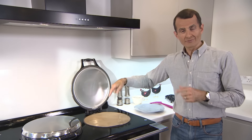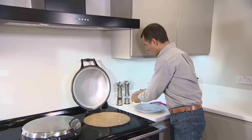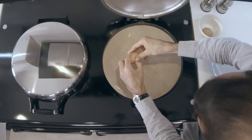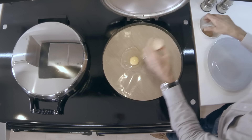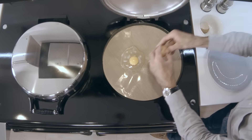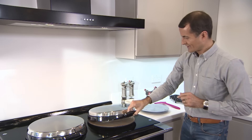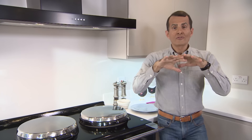A circle of Bake-O-Glide, which is non-stick, goes onto there and then just break the eggs directly onto the hot plate. I don't need to add any extra fat at all. We'll do two, and then just close the lid and they'll cook from the upper side as well as the underside at once.